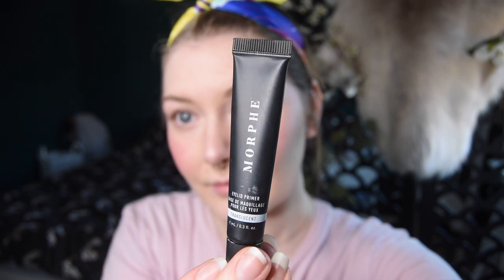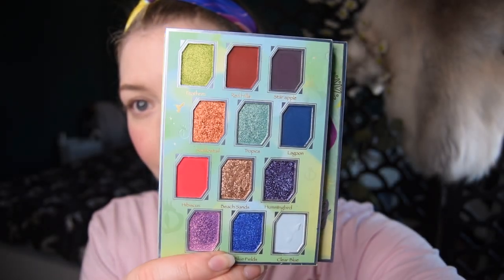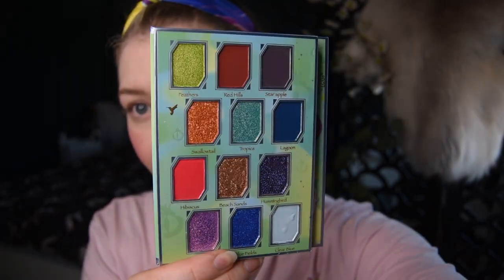I always start by using a primer. Currently I'm using this one from Morphe and just packing it all over my lids. Today I'm playing with the Hummingbird palette from Odenseye, which is from their collaboration with the Fancy Face.